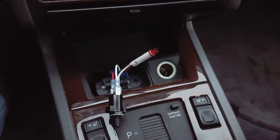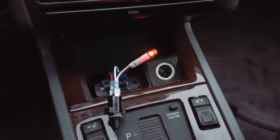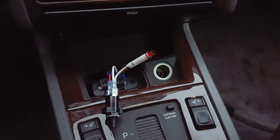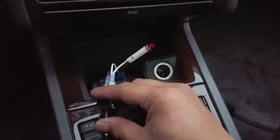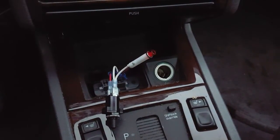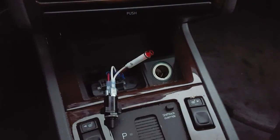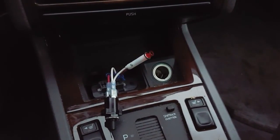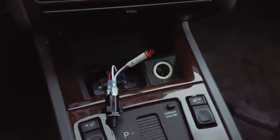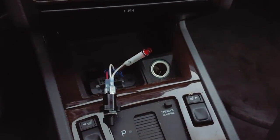From here, I'll go ahead and switch the ignition off. If we have a hard code, meaning the problem still exists, we should get the same blink codes. Momentarily hit the button to spit out a code — one, one. This is code 111, which means there are no error codes currently stored in the system. This is a good indication that whatever problem we had is no longer currently a problem, and it also shows us that we've properly reset the codes in the system.